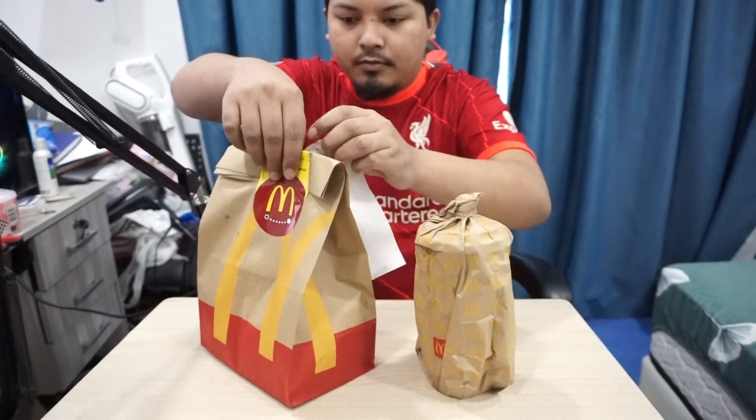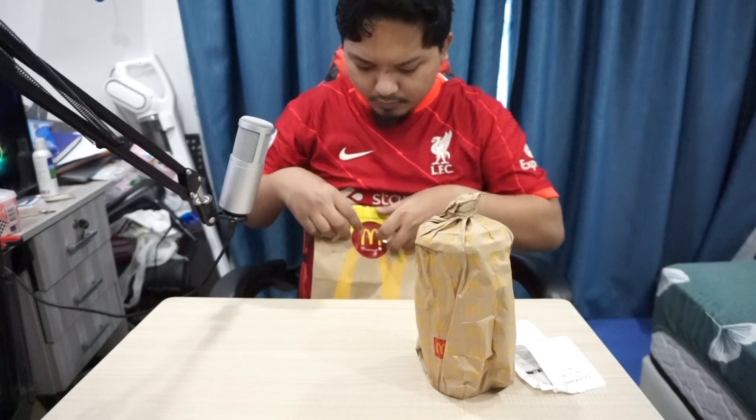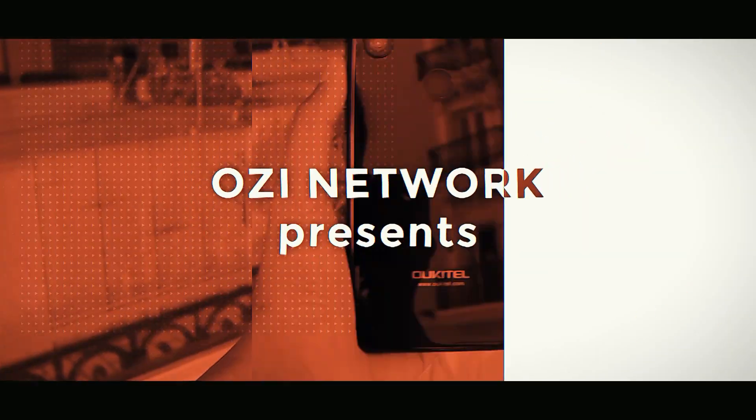Yang dikeluarkan mungkin hari ni. So aku order daripada Grab Food. Jom kita unboxing dahulu.